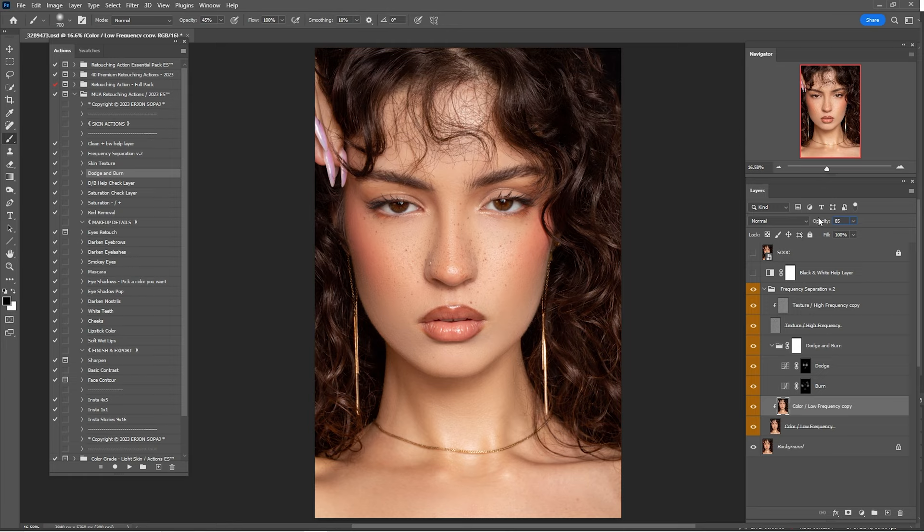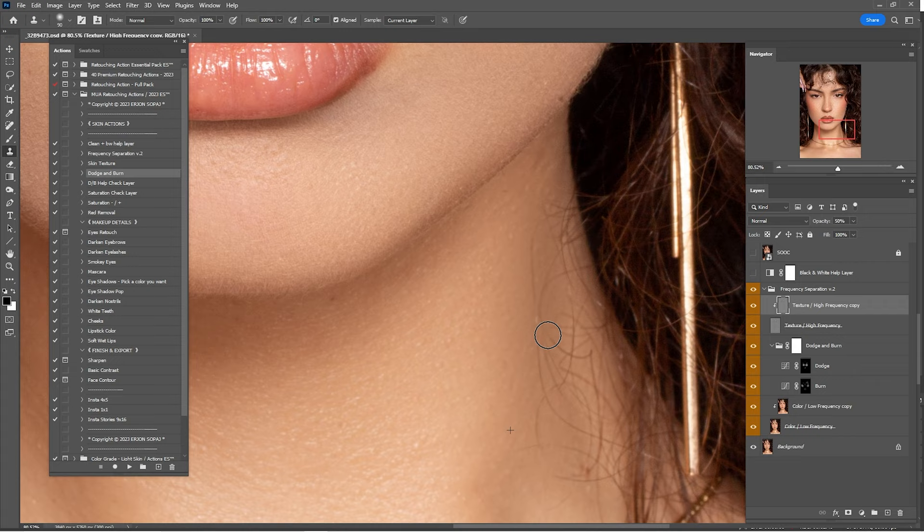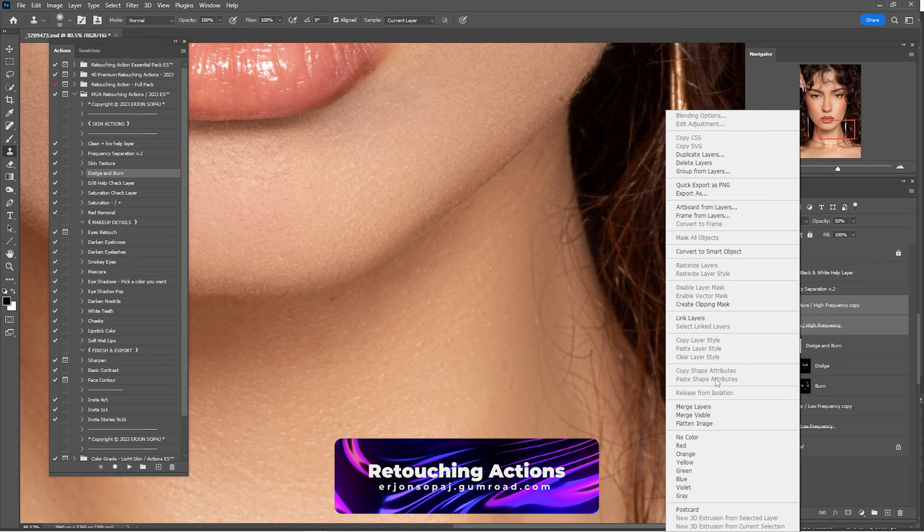I'll remove the hair on the neck by going to the Clone Stamp tool again, make a sample, copy the texture, and paste it. Since the frequency separation layer is at 50%, everything we do is at half strength. I'll merge these two into a single one — right-click Merge Layers — and put the blend mode from Normal to Linear Light, then keep cleaning this part.